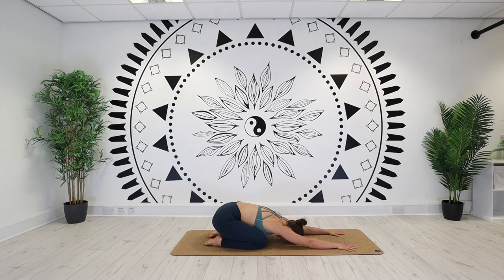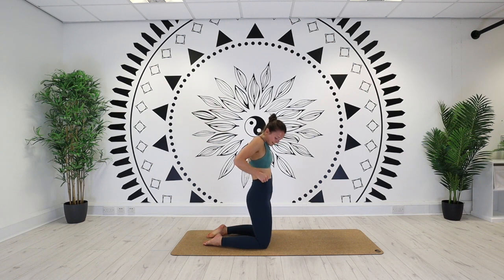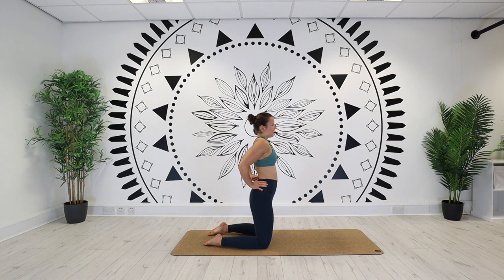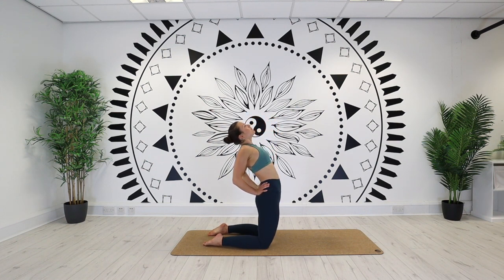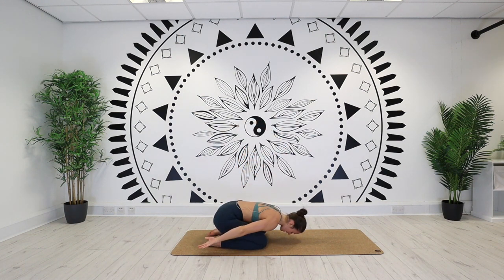We've got a few more back bends to go. First of all, taking our camel pose. Lift the hips up in line with the knees. Wrap the fingers around the waist, thumbs in towards the low part of the back. Lift the chest high on an inhale. Push the hips forward. Head back on an exhale. Hold it for two breaths. And release. Rise up. Forehead drops, arms go beside the body — child's pose.